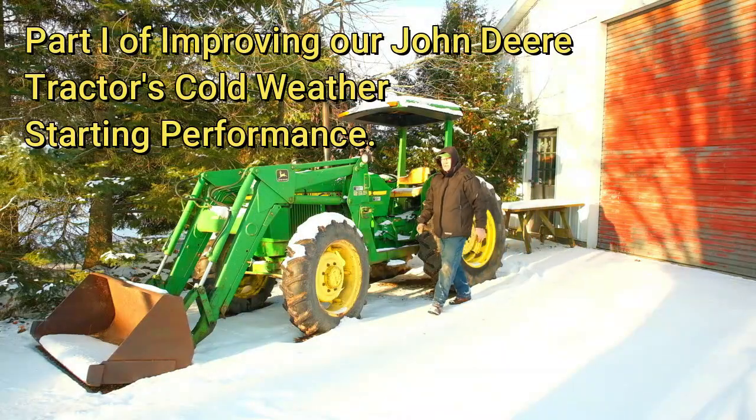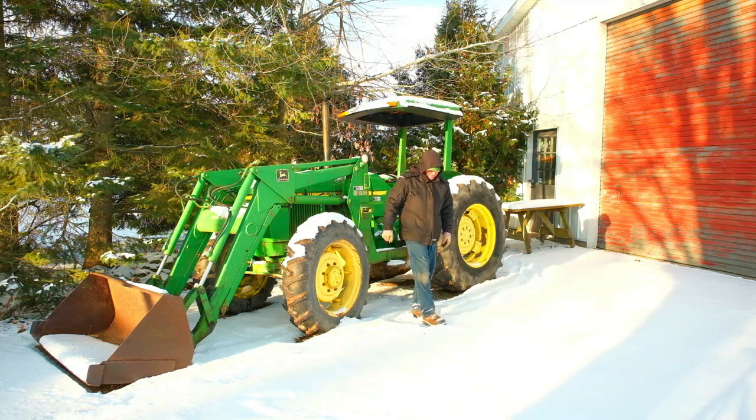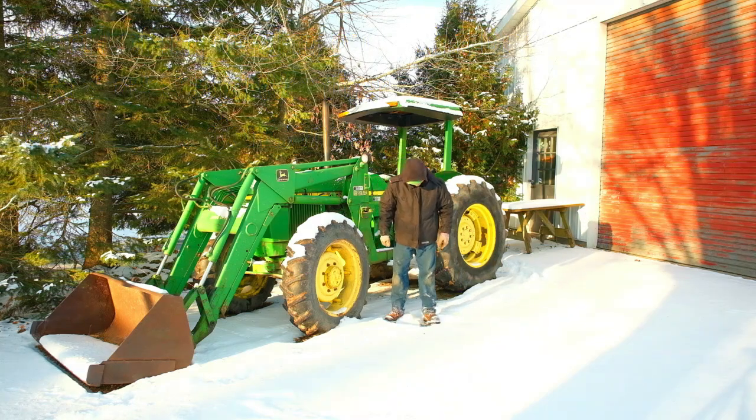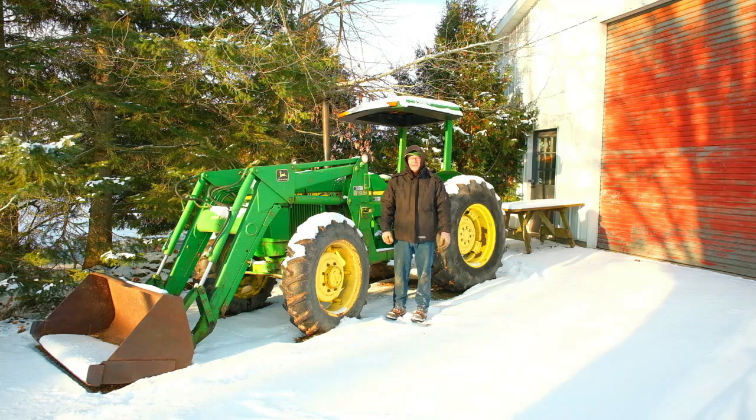Good morning folks! Welcome to Ontario on a beautiful early December morning. The snow is fluffy and squeaky underfoot, the ground has firmed up, it's starting to feel a bit more seasonable. We've sure had a warm fall so far.